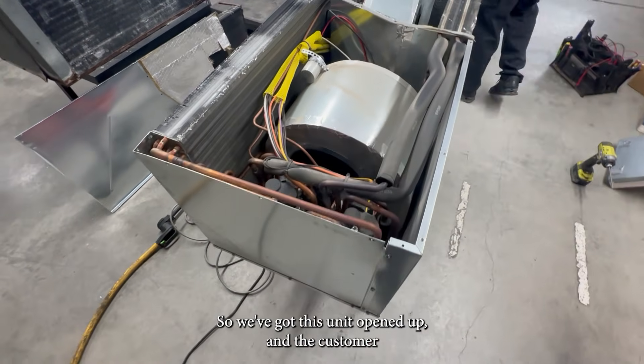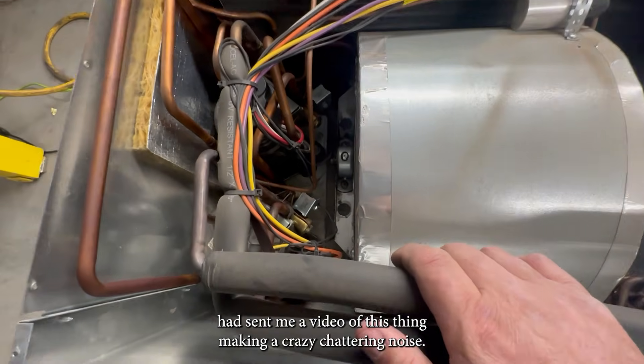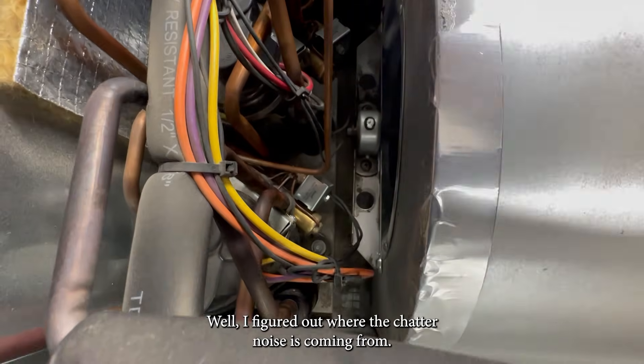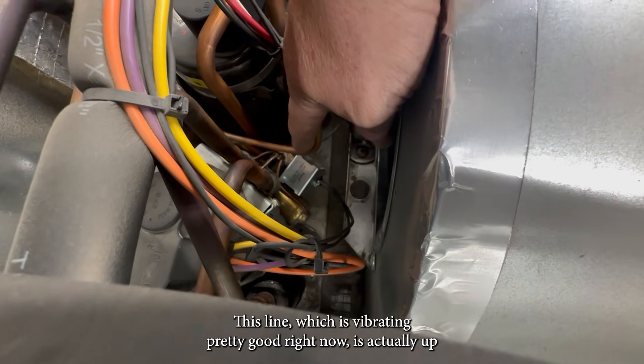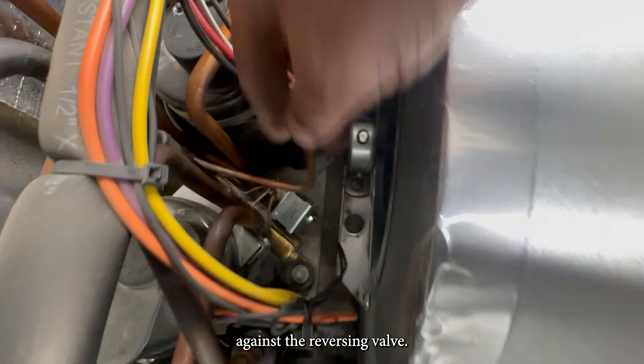We've got this unit opened up and the customer had sent me a video of this thing making a crazy chattering noise. Well, I figured out where the chatter noise is coming from. This line, which is vibrating pretty good right now, is actually up against the reversing valve.